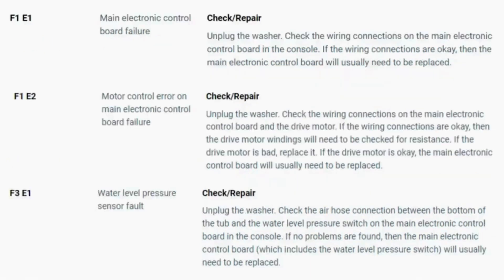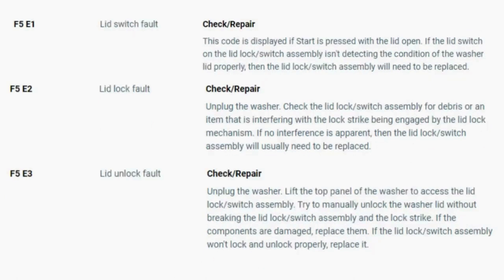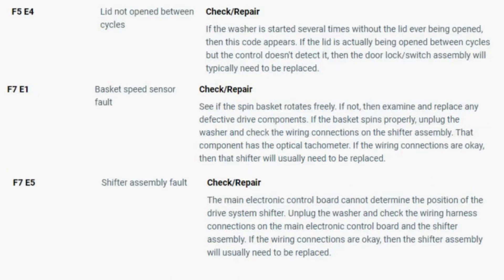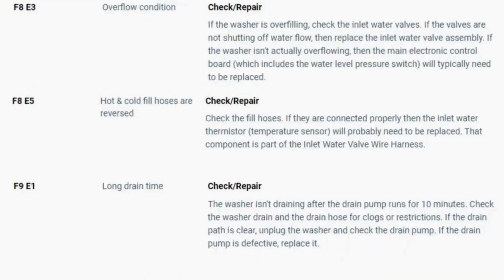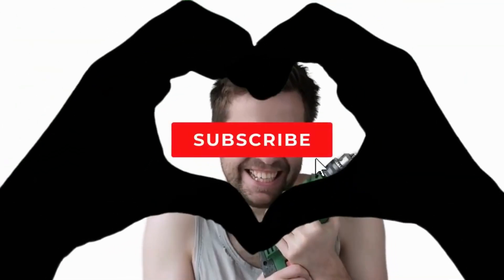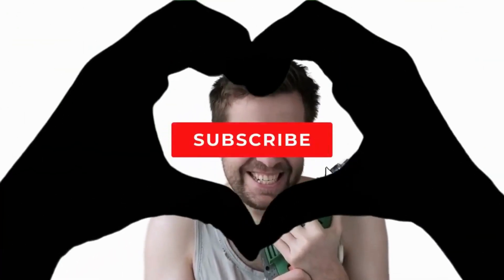Now you have your error code. Use the images in this video to look up your error codes, look in your washer repair manual, or just Google 'top load washer error code' and enter the code — it should come up no problem. Now you know the problem and what's causing your washer to not work. Now it's time to find the parts needed fast and cheap. Watch our next video for the quick tutorial on how to do this. My name's George and I have repaired over 10,000 washing machines, dryers, and stoves and have 10-plus years experience running an appliance repair business.